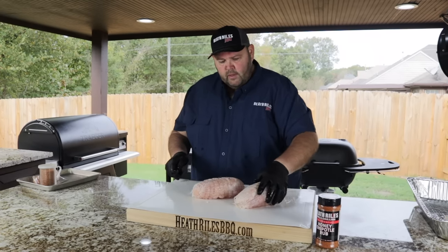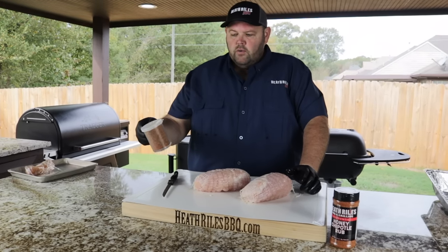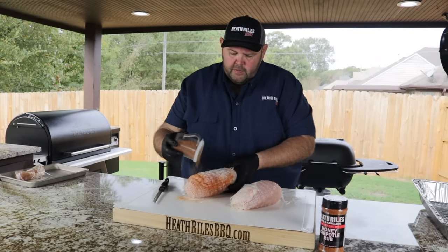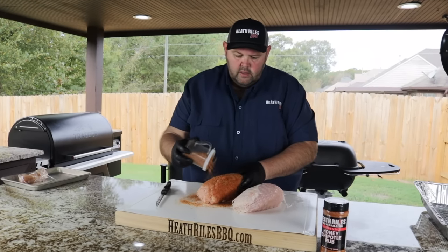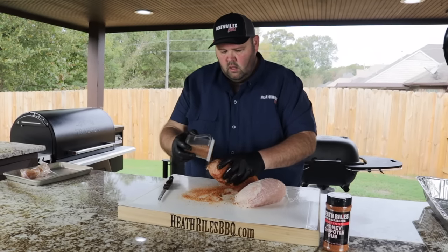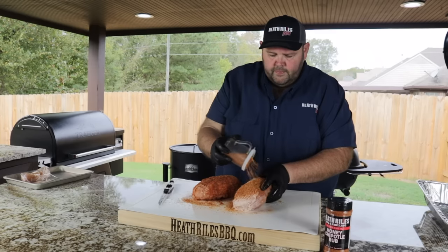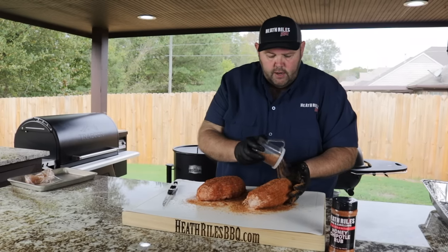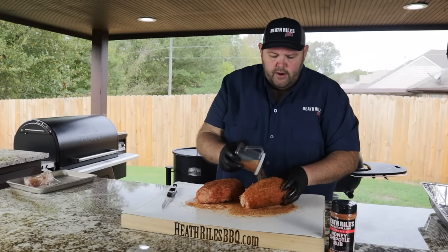I'm going to go ahead and take my mixture I've got mixed up in a dredge here — it's got bigger holes in it. I incorporated all three of my ingredients. Go ahead and start seasoning everything. I want to get a good coat on this because when you pull the netting off after you get done cooking it, some of it's going to come off. You just want to coat it really, really good. That turbinado sugar is going to help with that good caramel color that you're going to get on here from the Traeger.